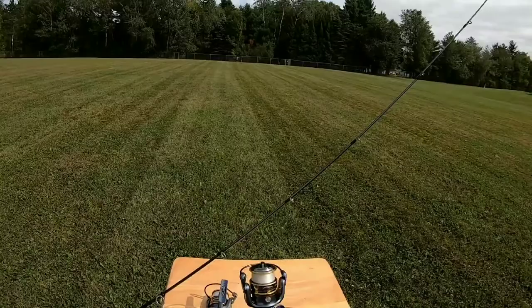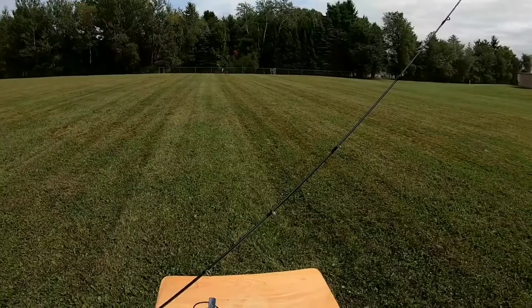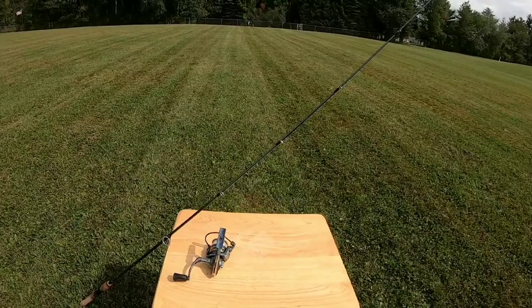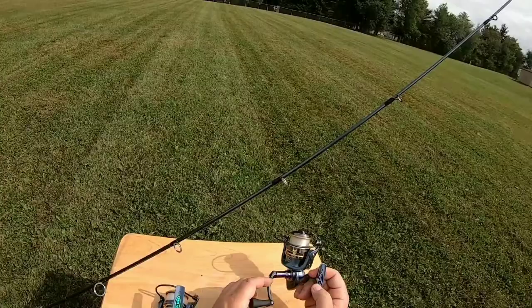Hometown Angler here, welcome back. Today I want to do a gear review of the Pflueger President spinning reel. I've never done a gear review before, but I know a lot of you watching my videos are fishing the same gear and the same areas that I am. Pflueger is a popular brand and this is by far their most popular rod and reel combo — a great way to bring you some new, more diverse content. Let's get into it.